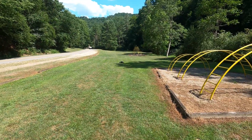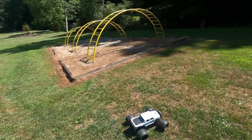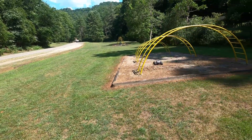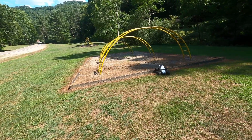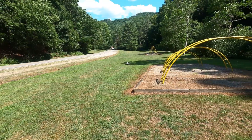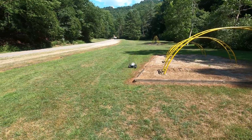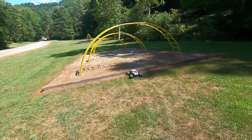I've got the truck on a four-cell Ovonic power today — that's two 2S 5,000 packs. I think they're 50Cs. The truck is not a speed demon, but it's fairly quick for what it is. A ton of suspension travel, and this is in second gear.